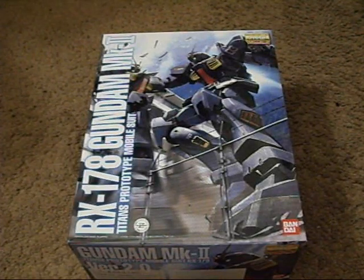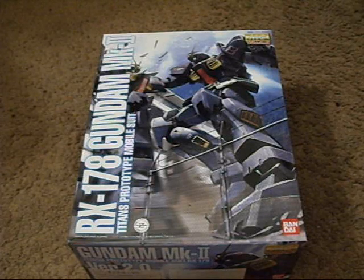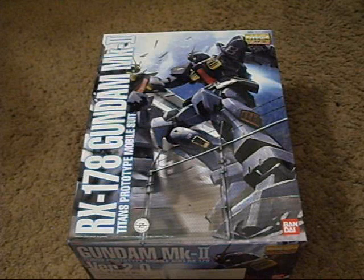Hey guys, VsZ, and I'm doing the unboxing video for the Master Grade RX-178 Gundam Mk-II Titans Prototype Mobile Suit version 2.0.